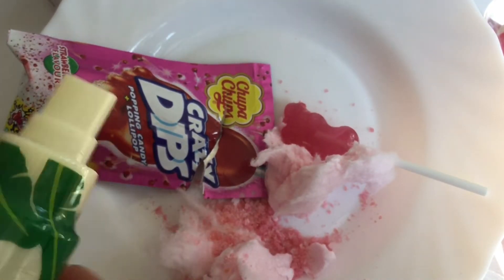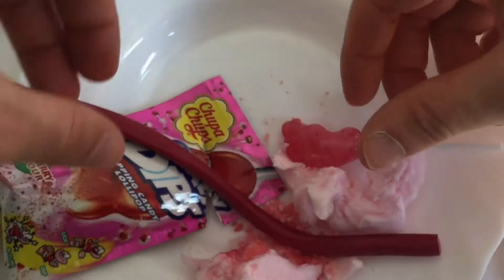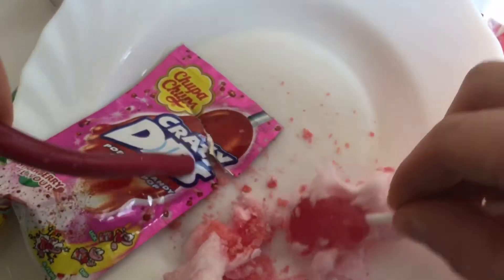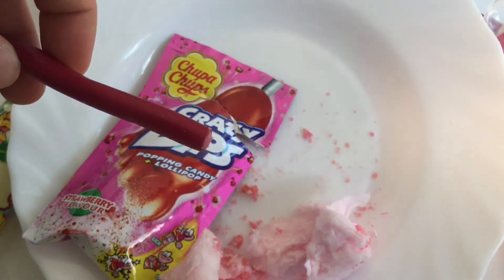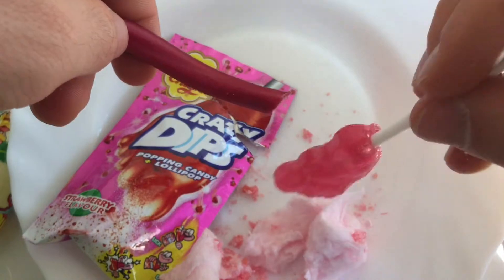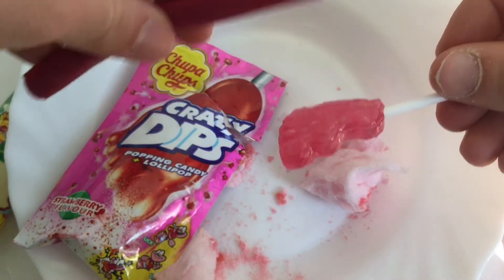Now let's spray the banana juice, and also some Haribo. Now I'm going to eat it — like this, I would say. Now in the mouth. This is like heaven for me. So good.